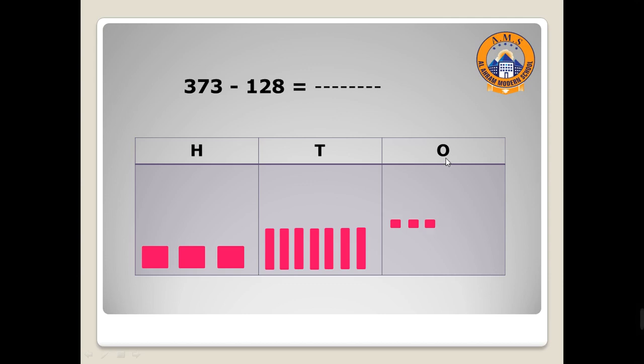I want to cancel eight ones from the ones column — can I? No! Because we only have three ones in the ones place. What can we do? I will take one ten and decompose it as ten ones: one, two, three, four, five, six, seven, eight, nine, ten. Because one ten equals ten ones. Now we have 13 in the ones place — can you take eight from thirteen? Yes!